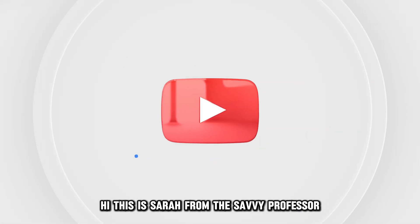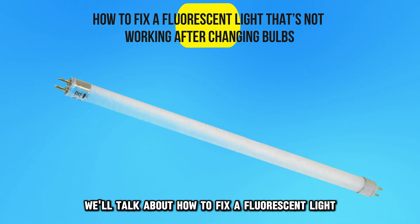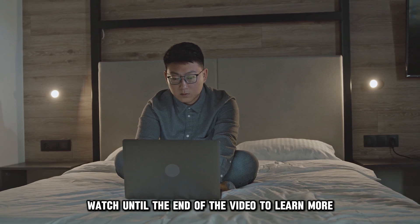Hi, this is Sarah from The Savvy Professor, and in today's video, we'll talk about how to fix a fluorescent light that's not working after changing bulbs. Watch until the end of the video to learn more.